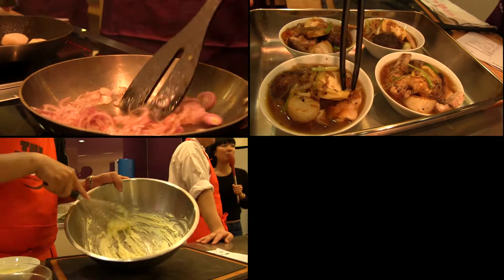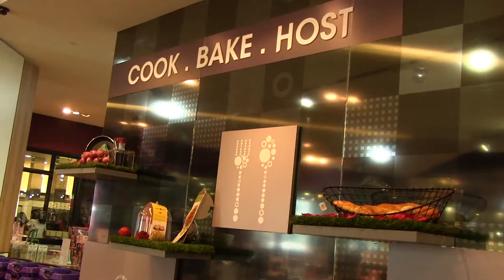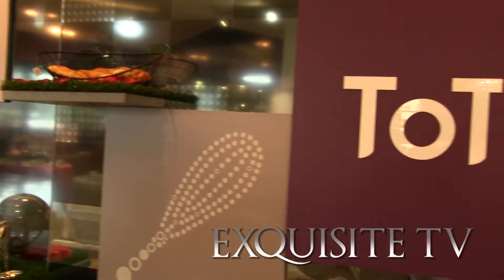Hi, I'm Carissa Cheng and welcome to Exquisite TV. Today's Hands-On Culinary Experience is learning about Jewelry while whipping up Chinese New Year Cuisines with Celebrity Chef John C.